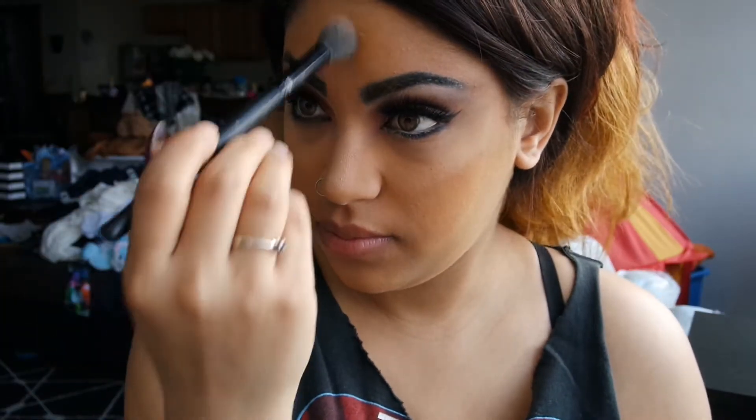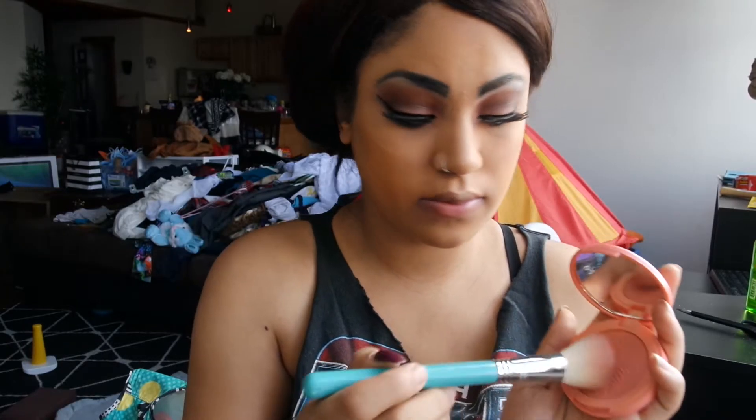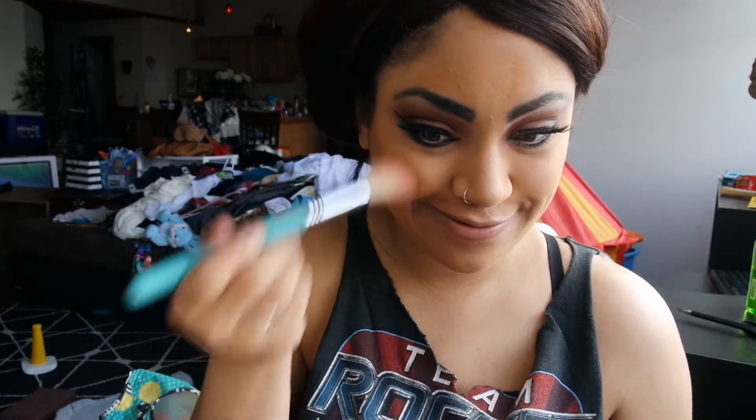Highlight time! I am of course using Champagne Pop by Becca Cosmetics and just putting that all over my face. Going in with a soft peach blush by Tarte called Captivating and just adding that to the apples of my cheeks.